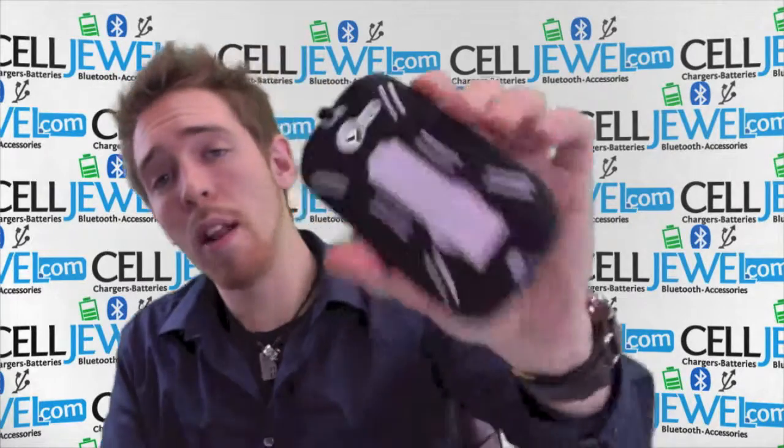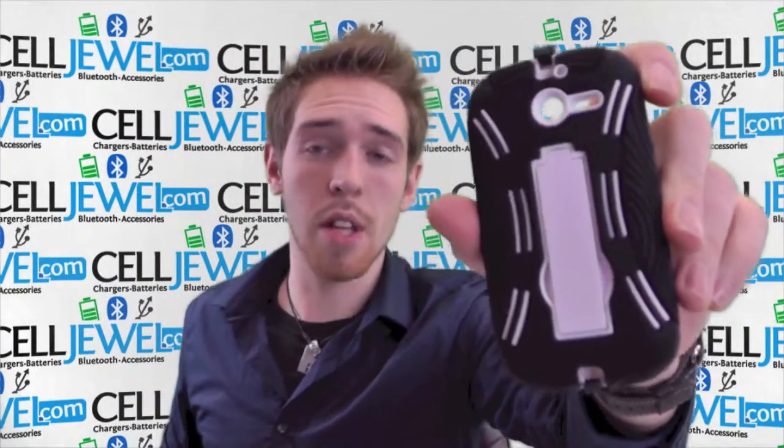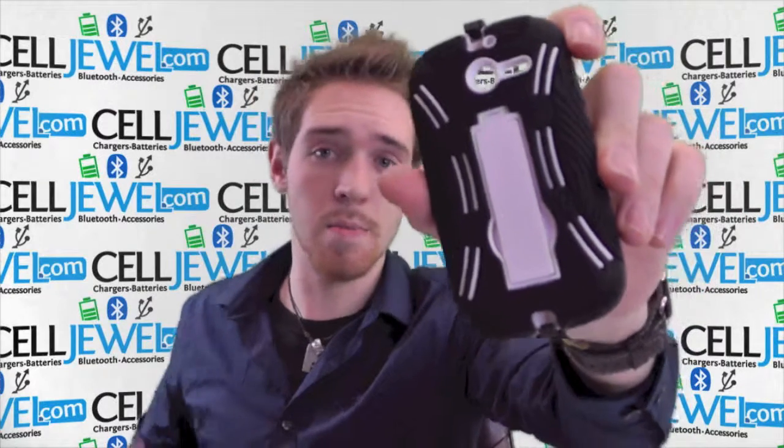So make sure you do that and voila — you have a great looking case that's fully protected. Get it on celljewel.com. We have all your cell phone accessory needs and amazing prices. Thanks for watching.